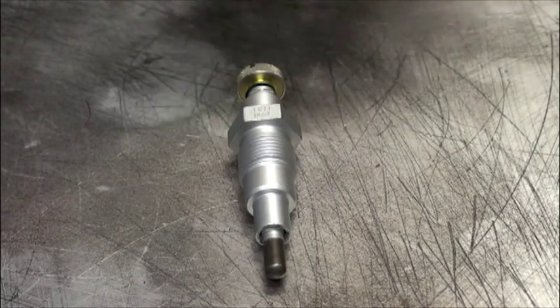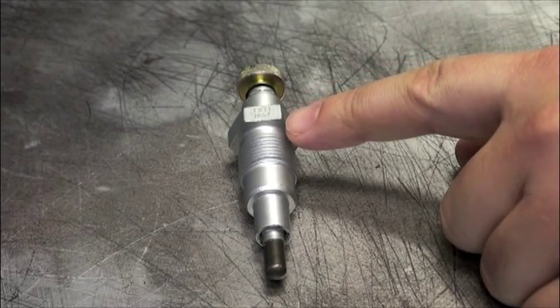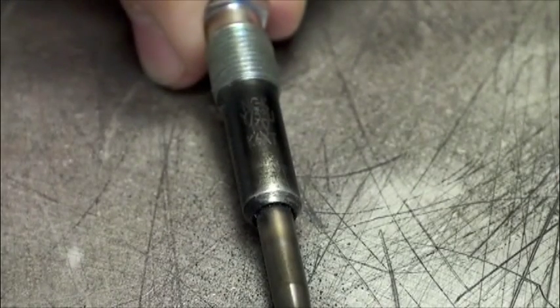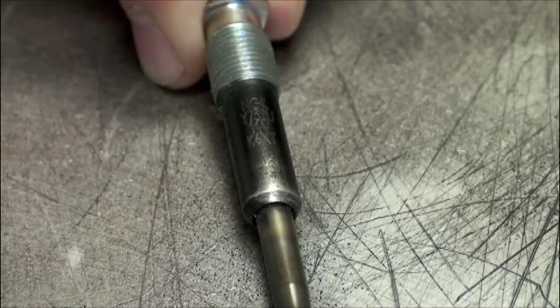180 degrees from this date code will be the actual glow plug part number and also the plug's voltage rating. These stampings are smaller and harder to read, so cleaning or light sanding of the thread shell may be needed to remove any corrosion or paint from the surface.